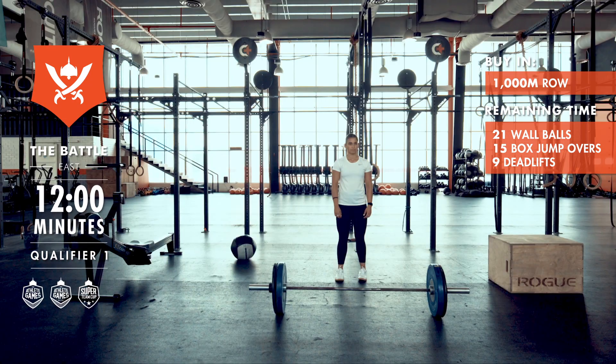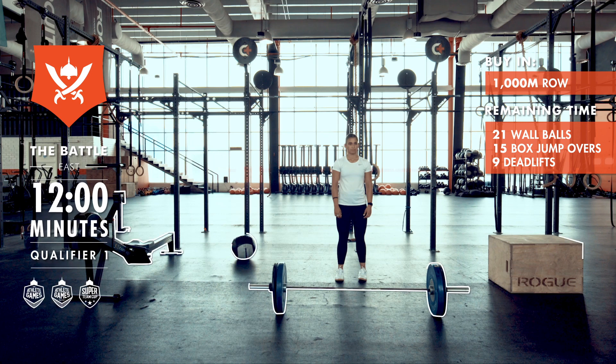In every workout, the clock, the equipment, and the athlete must remain on camera at all times. All weights must be clear and visible for verification.